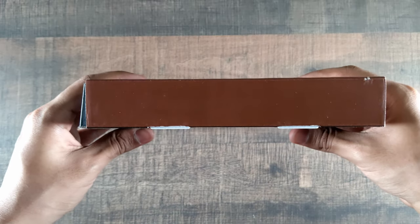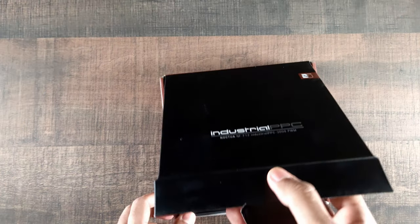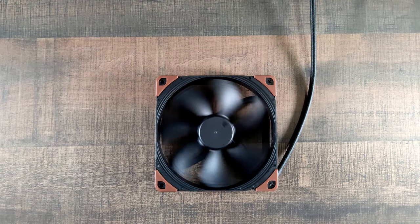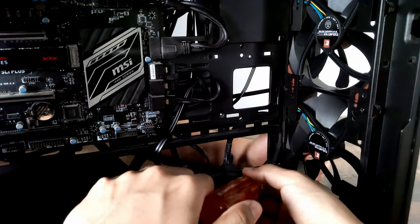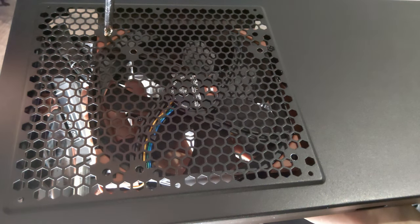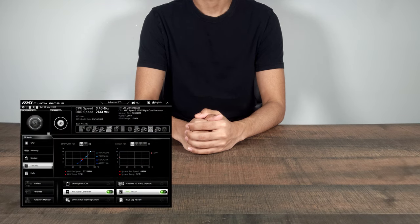We can finally move on to the Noctua fans mentioned earlier in the video. I bought three 140mm and a single 120mm variant that supports 3000 RPM. Both unboxings are pretty much the same — they come with these very shiny silver looking screws that look really nice. I'll be placing two 140mm fans at the front to serve as intake fans, the 120mm fan at the rear, and the remaining 140mm at the top, both serving as exhaust. All the fans will be connected directly to the motherboard, making it easy to adjust airflow in the BIOS.